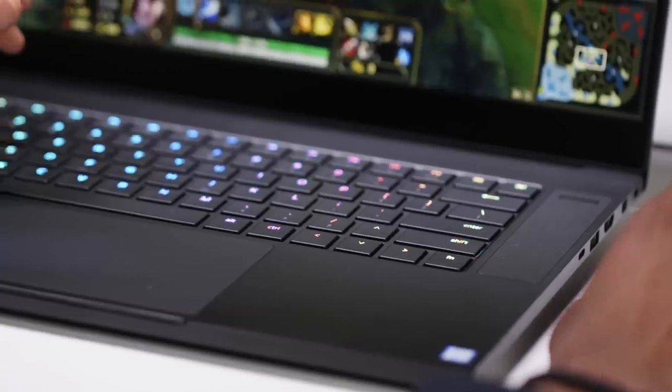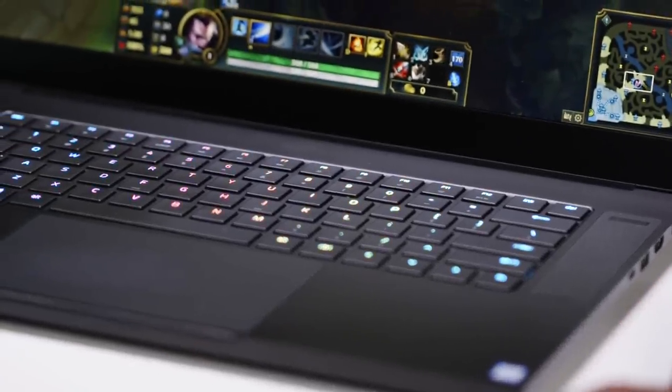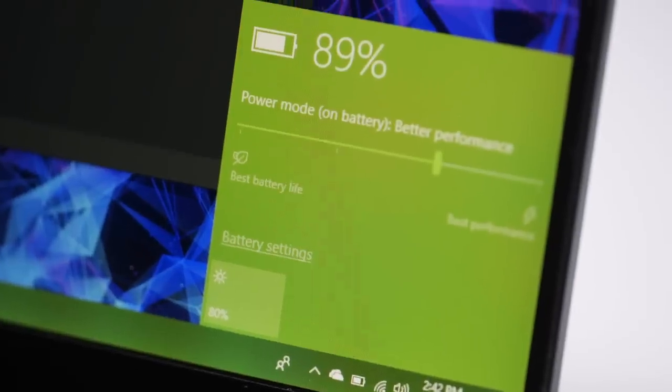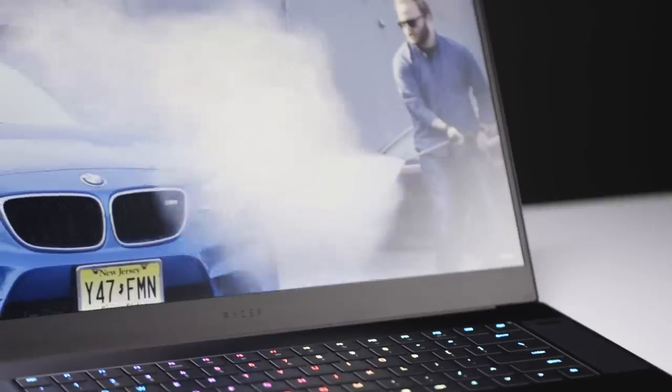Honestly, all that fiddling around for a laptop that's over $2,000 is just unacceptable. Also, the keyboard and keycaps are tiny. Despite its shortcomings, Razer still has one of the best gaming laptops out there. You can still get around 5 to 6 hours of battery life on a single charge while browsing the web or watching a video. It's not great by Ultrabook standards, but for a gaming laptop of this performance, it's acceptable.